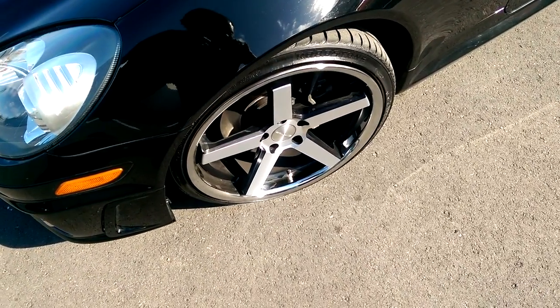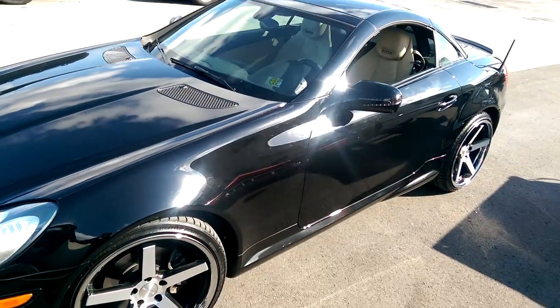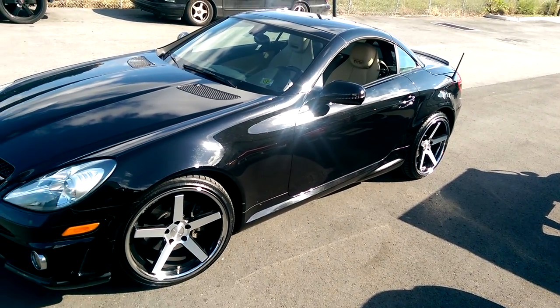235/35/19 in front, 265/30 in the back. Beautiful vehicle, got a little stretch on the back tire.